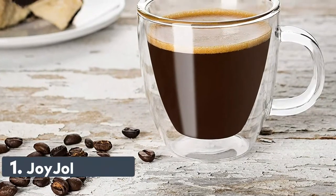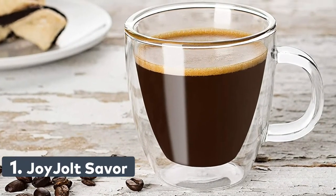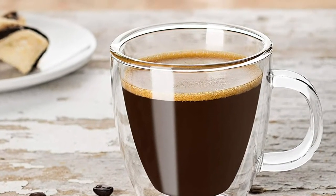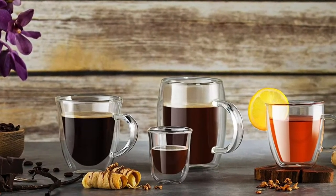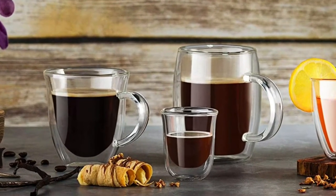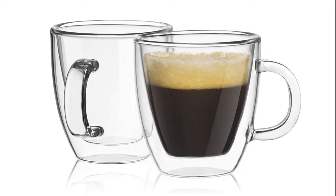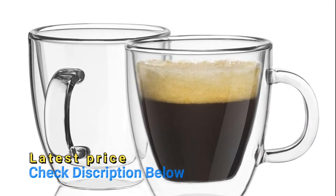Number 1: Joy Jolt Savor. Set of two handmade double-wall thermo mugs, each mug boasting a unique curvature that holds 5.4 ounces. Joy Jolt's unique double-walled glasses are designed to suspend drinks within an inner wall for an engaging optical effect. Made of heat and condensation-resistant borosilicate glass, which is stronger and more durable than common glass, giving a smooth finish and a crystal clear look. Keeps your liquid hot while keeping your hands cool.